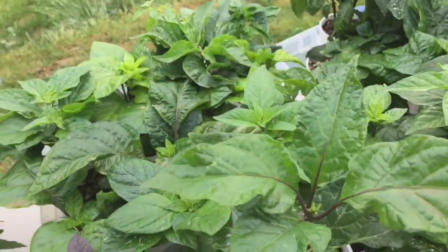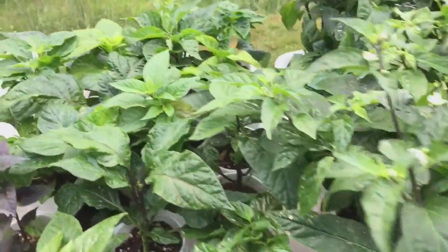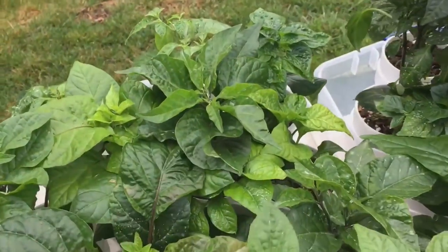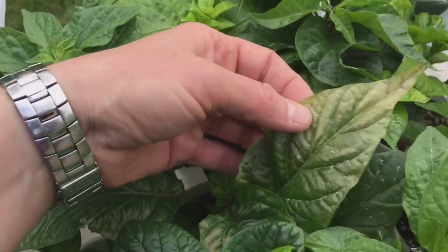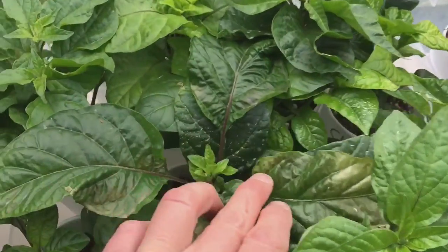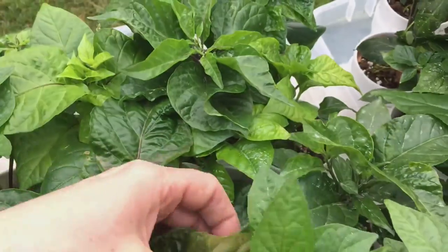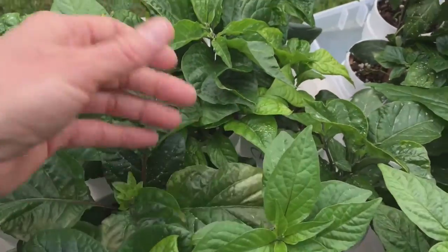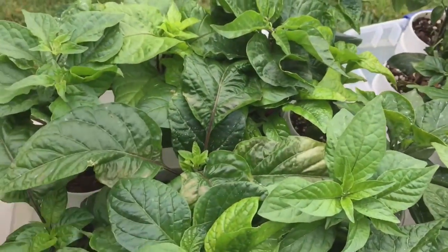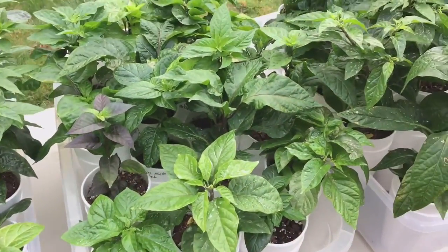There's another Orange Brain Strain. A few of these got a little bit of burn — I think that's my West Indies Red — but the new leaves look fine. That typically happens; they've been hardened off at the same time as these others, but some peppers just seem more susceptible. The new foliage always comes out okay.